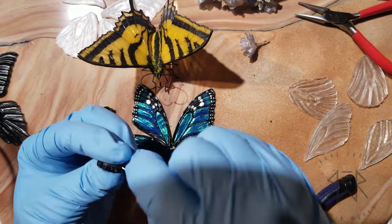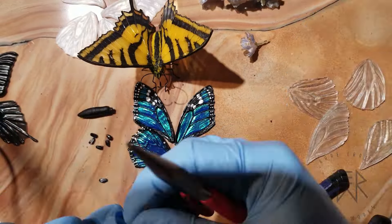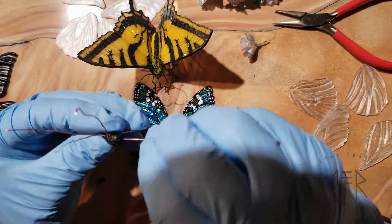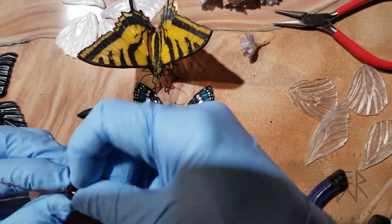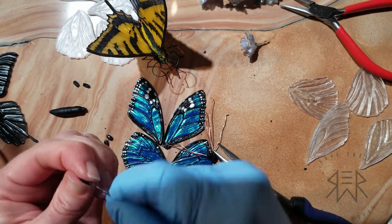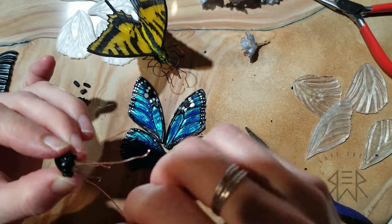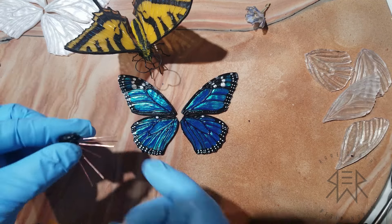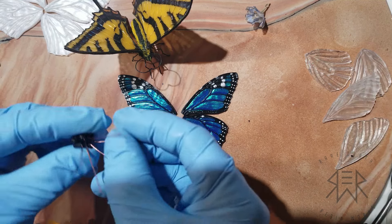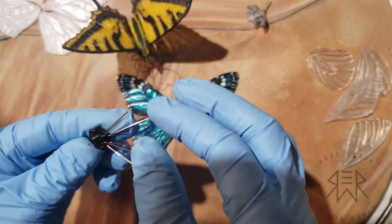I'm going to get super frustrated partway through and take off my gloves because I can't hold on to anything. You'll get to experience all of that joy in a matter of seconds rather than the hours and hours I spent — you can thank the wonders of modern technology for that. I had to put my gloves back on so I don't super glue everything to my fingers again. At this point I had got all the legs on and you can see that they're working beautifully as I manipulate them around.